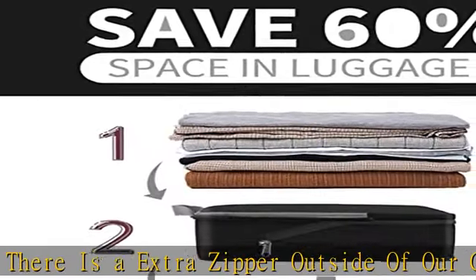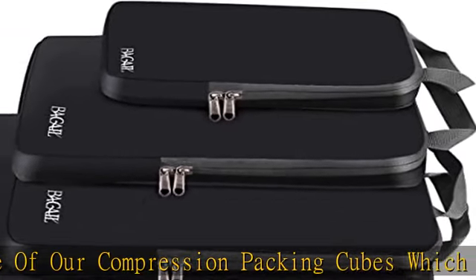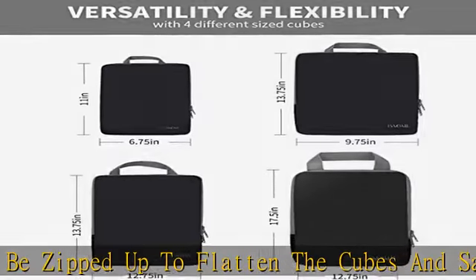Here's how to use it: 1. Fold your clothes and flatten them. 2. Pack clothes in the cubes and zip the normal zipper. 3. Put a finger on the back of the zipper in the space when compressing the packing cubes, in case the zipper gets stuck in fabric.